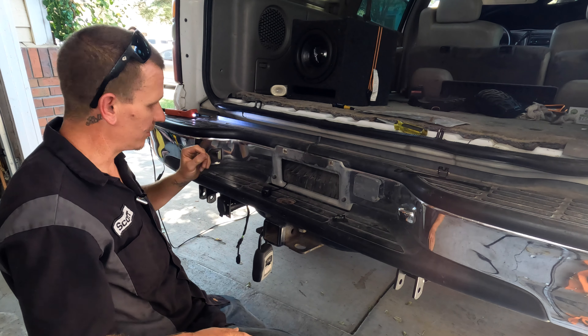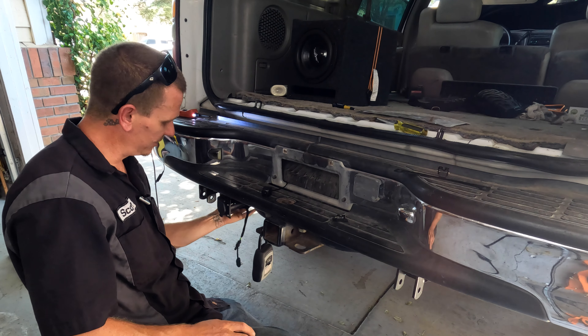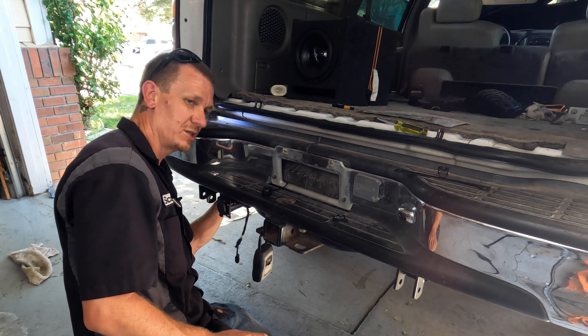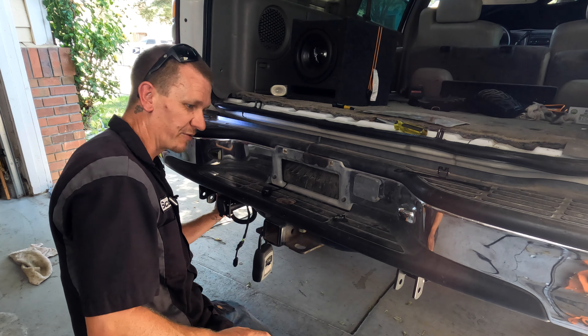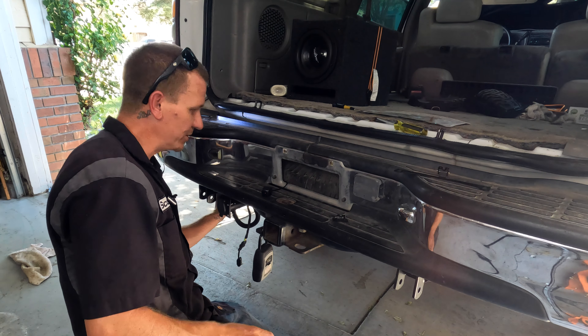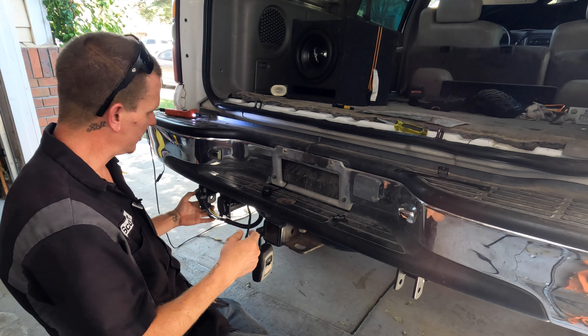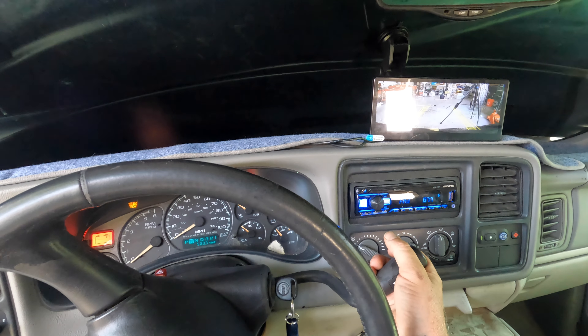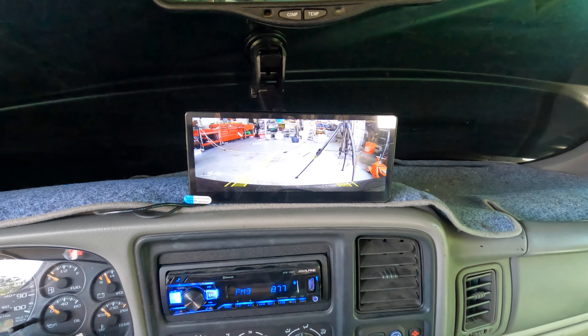What I'm going to do right now is use this bracket, put it on the license plate, take the bracket that's on the camera, and mount the camera onto it. It's hot as heck right now — about 100 degrees outside. I don't know why I'm working on cars right now, but got to get stuff done. First step: take the license plate off.